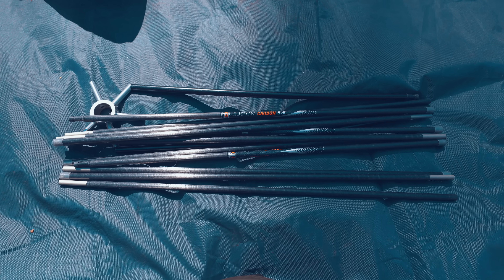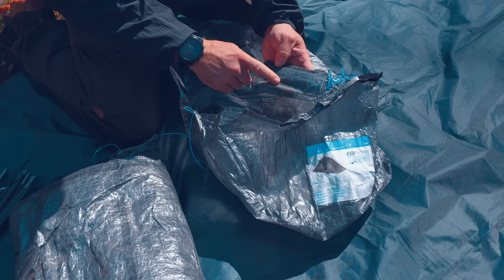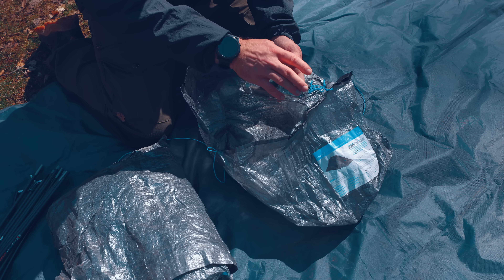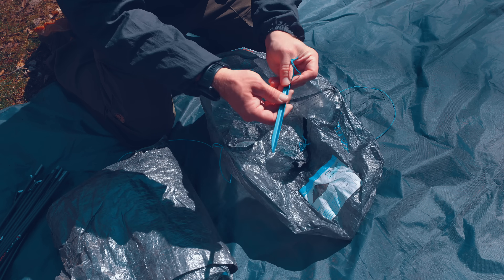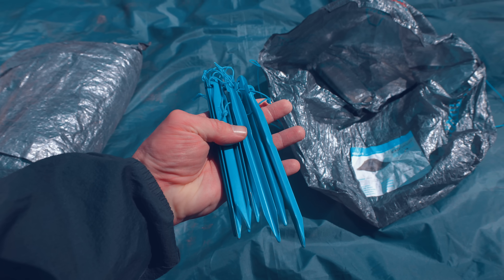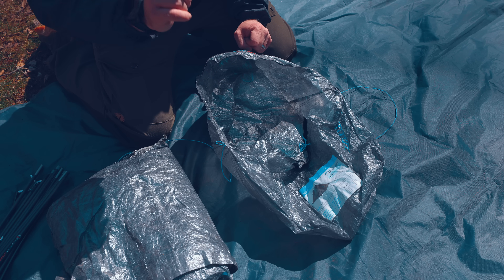Here we have the tent, the carbon fiber poles, and the tent stakes. It's kind of funny — these tent stakes feel heavier than the tent itself. These are aluminum tent stakes, so we could actually replace them with titanium stakes and make this entire setup even lighter weight.